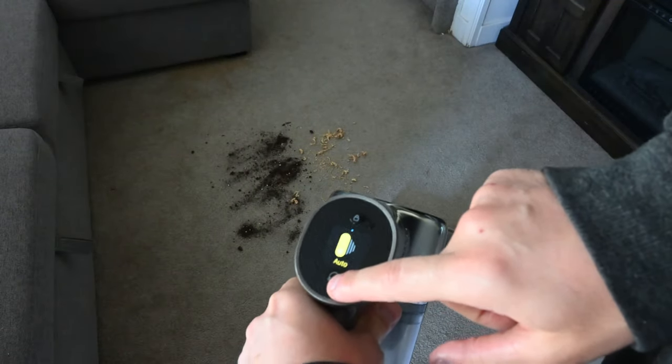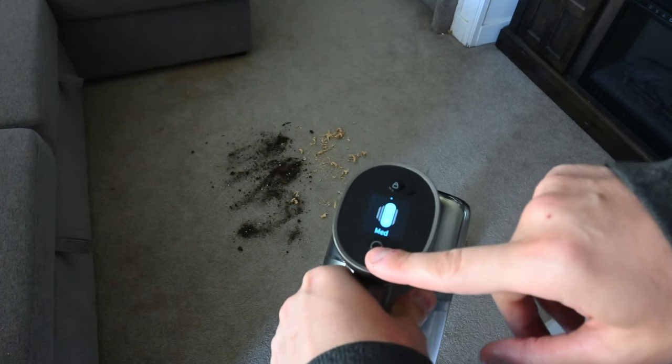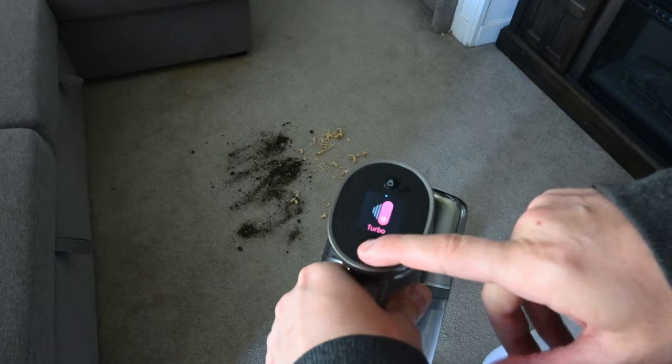Here is the LCD screen where it shows a bunch of different settings. You can change it from auto to eco to medium to turbo mode.